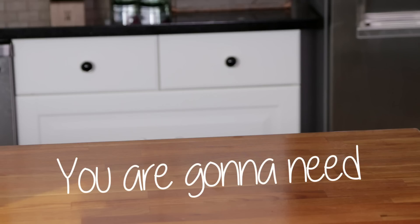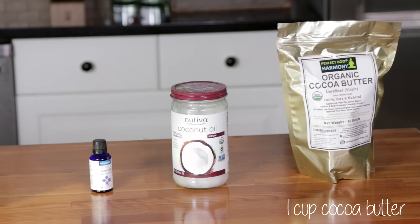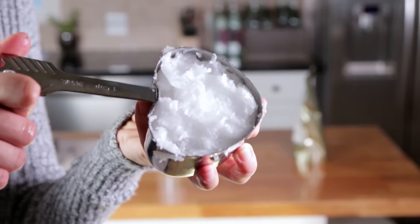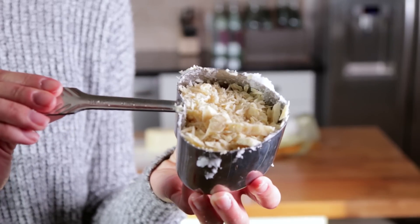You are gonna need one cup of organic cocoa butter, one cup of organic coconut oil, and essential oil. Start by measuring out your coconut oil and your cocoa butter and putting them in a pan.